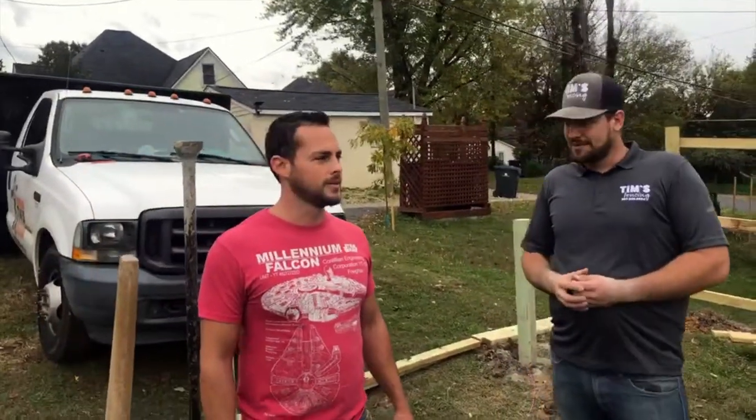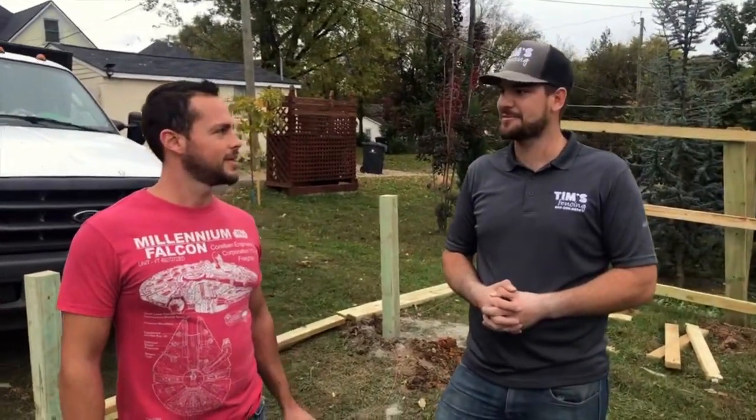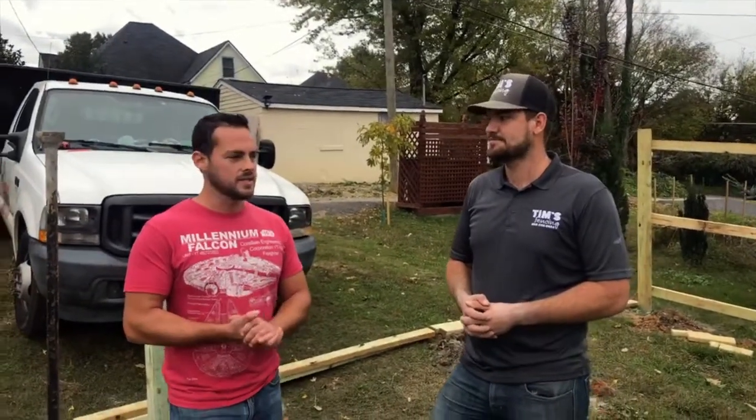We're in North Knoxville right now, and there are a lot of historic homes over here, just outside of Old North Knox. This home was built in the 1920s — it's a craftsman — so this is going to be a good complementing fence. It's going to upgrade the value of this property, allow pets to stay in and not escape, and they're also going to be able to see out their back.